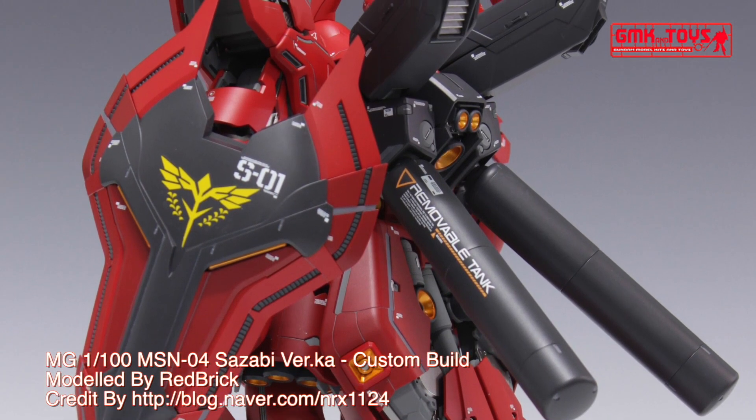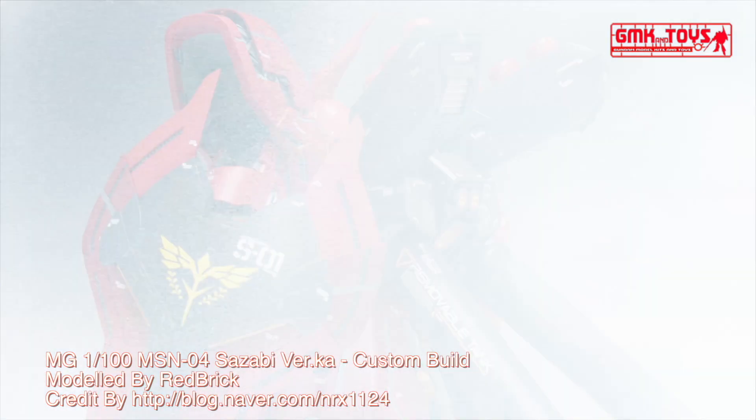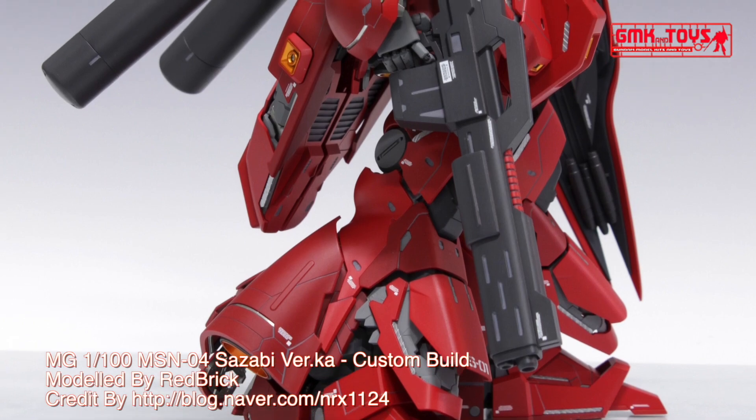The MSN-04 Sazabi is a mobile suit that appears in Mobile Suit Gundam: Char's Counterattack. It is piloted by Char Aznable.